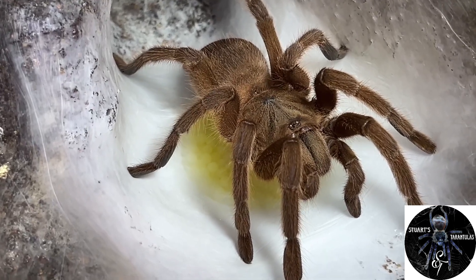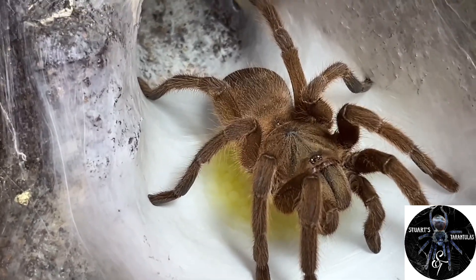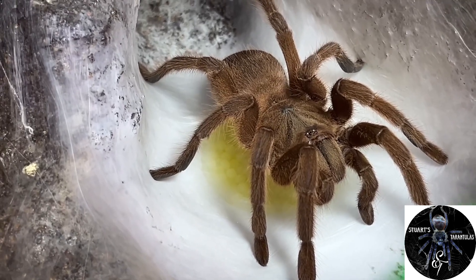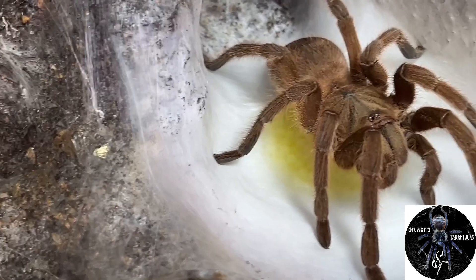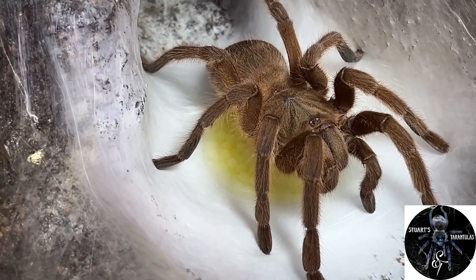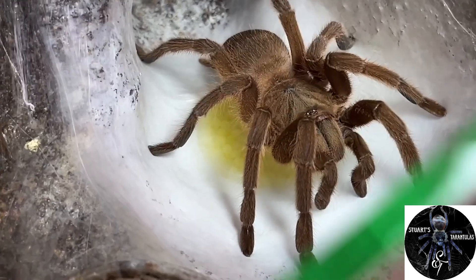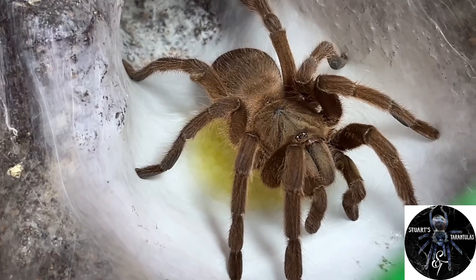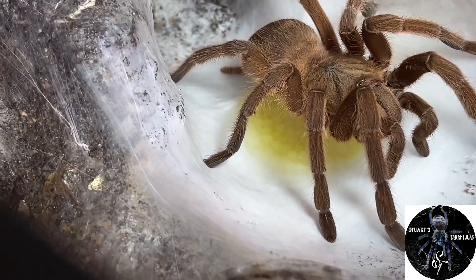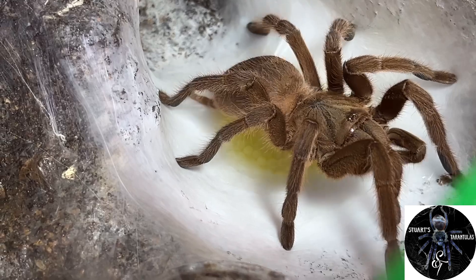The Achillebrachius wahini just doesn't drop egg sacs for the sake of it — they deliver eggs when the conditions are optimal. The temperature in my tarantula room ranges from 22 to around 26 degrees during the day, and there's a relatively high humidity in this enclosure. She's obviously in a condition where she feels it's right for delivering eggs. I thought I'd capture this quickly because she hasn't wrapped it in an egg sac yet — a unique opportunity to see tarantula eggs out in the open.